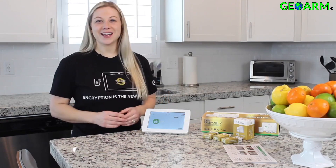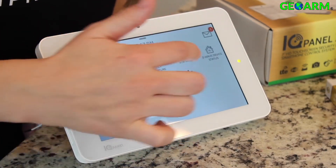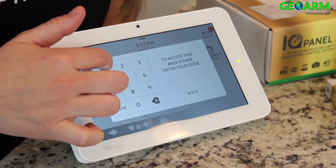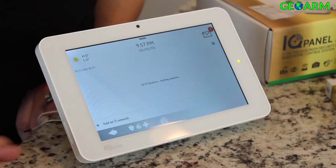After the cell test is done, we're going to connect to Wi-Fi. Swipe down, settings, advanced settings, enter your code, and Wi-Fi. Then you're going to check this to activate it and select your home Wi-Fi.